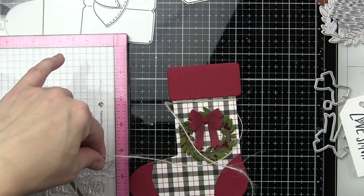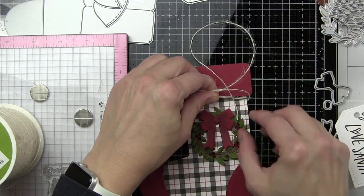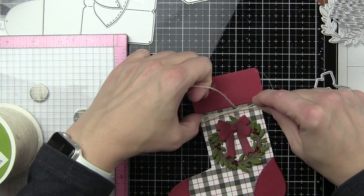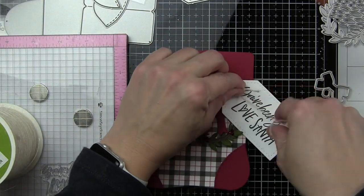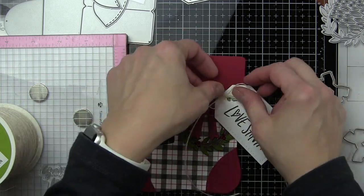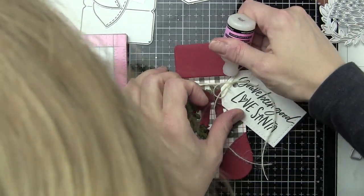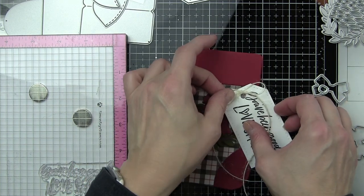Around the top of the stocking — not the insert, just the stocking — I'm going to wrap some natural jute twine and tie it into a little knot, just threading those together. You want to put a little dab of glue back behind that on the stocking so it stays put and doesn't slide up and off. I'll thread on my tag and then fiddle with the bow a little bit, and then put a dab of glue on that as well so it doesn't come loose.